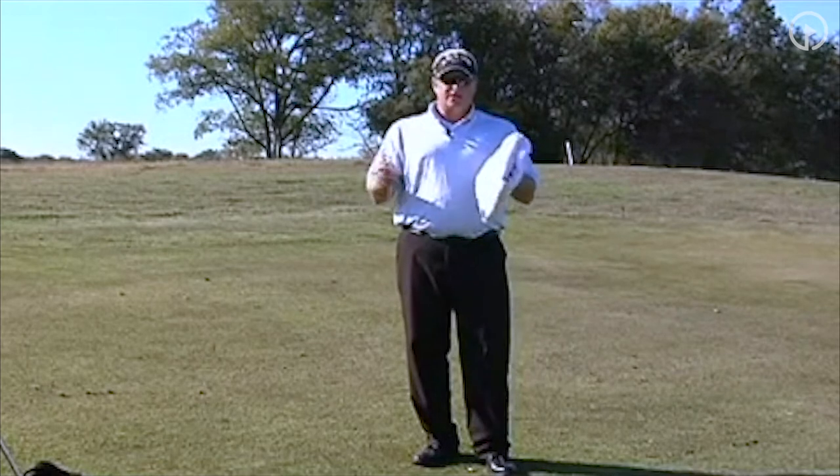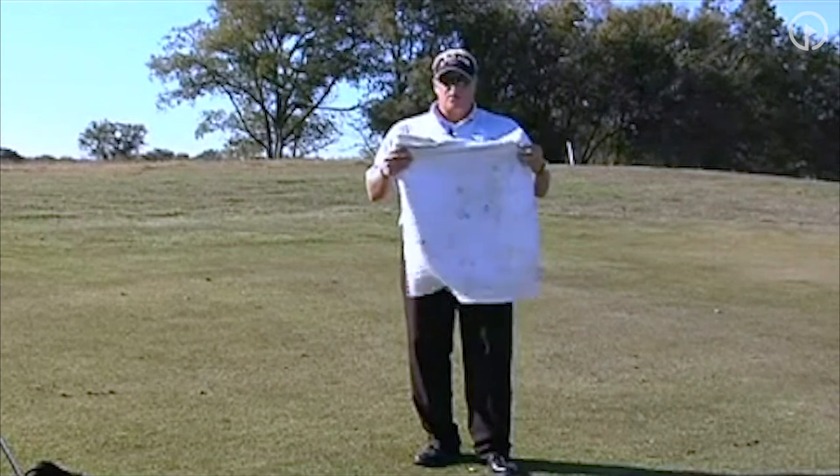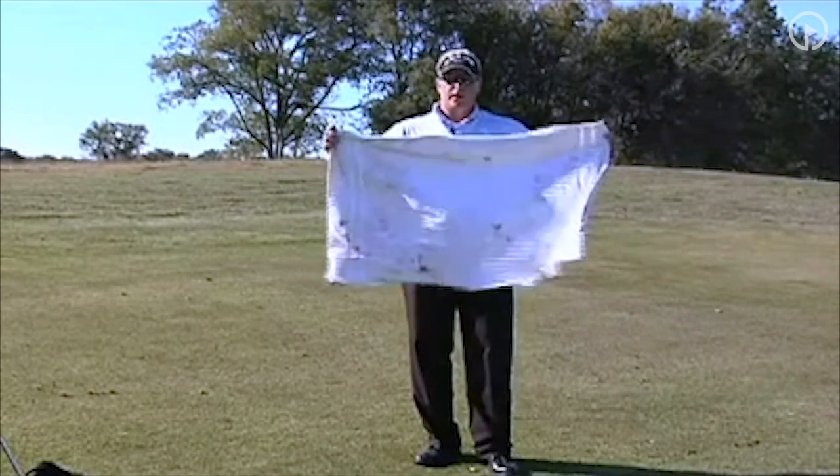It must land on the towel — it's obviously not going to stay. Then walk it out to 20 yards, walk it out to 30 yards, and walk it out to 40.